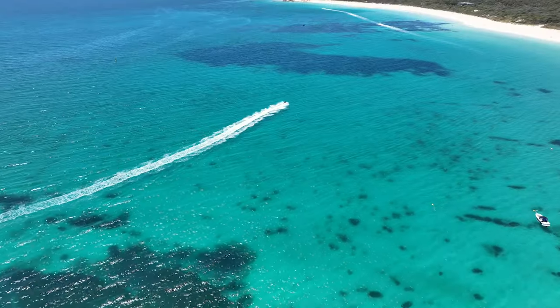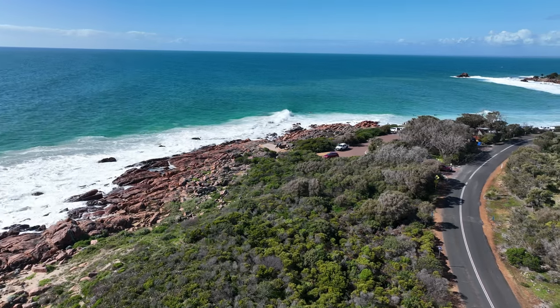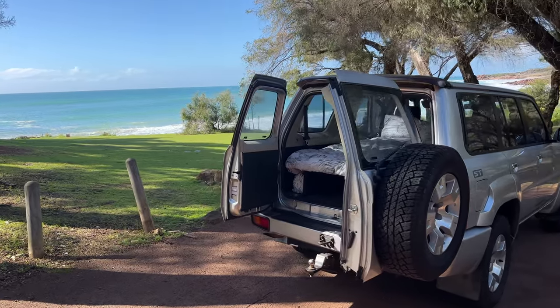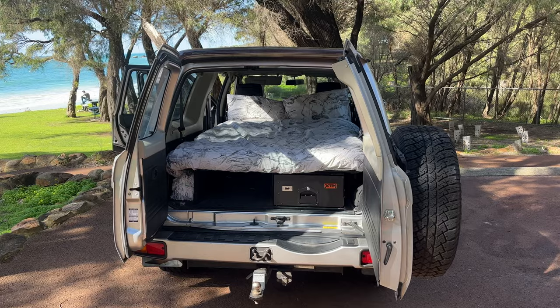Hey guys, welcome to the video. We're here today down in the beautiful southwest of Western Australia in Meelup Beach. In this video, we're going to be taking you guys through this bed platform and drawer system. This bed platform is meant to be as convenient as possible — it still allows you to have middle seats in the vehicle and in my opinion is one of my coolest installs. I'm going to show you guys how it fully sets up, so let's get into it.